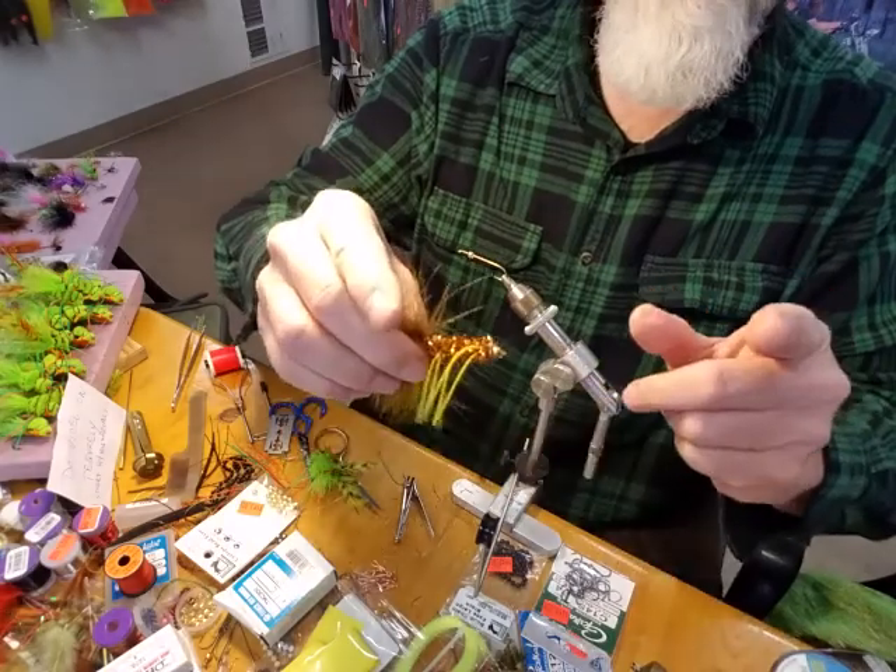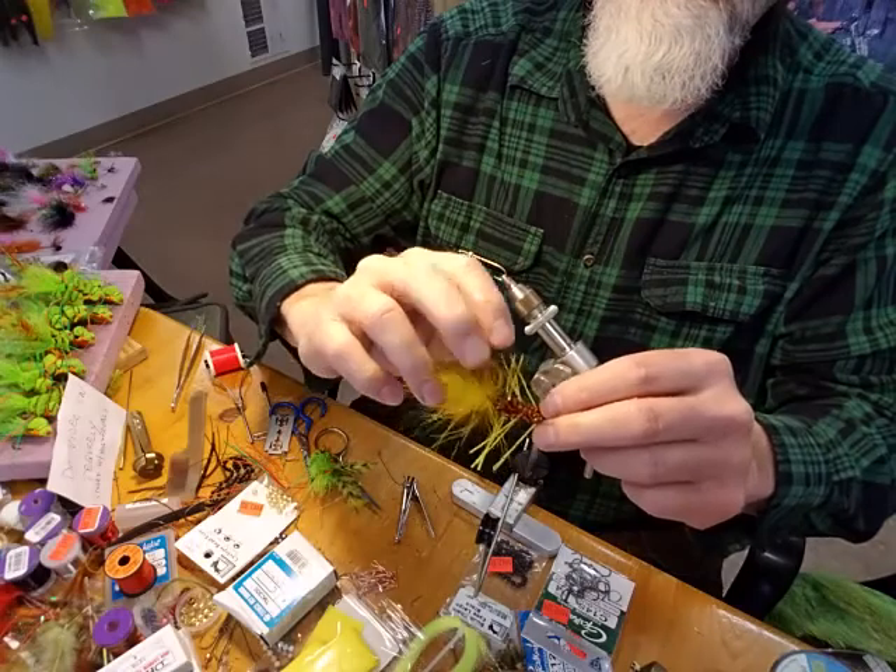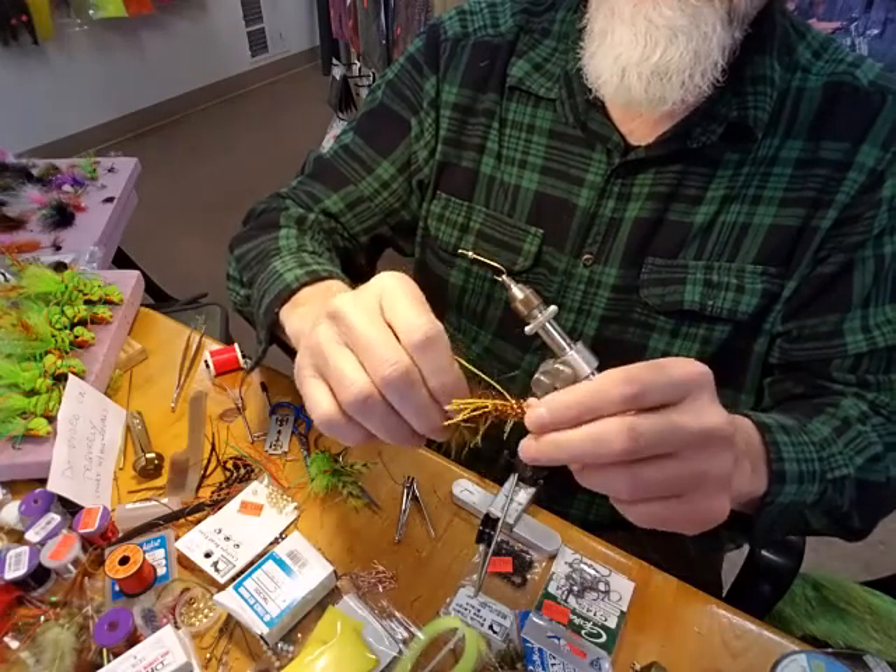The Dekile is an incredible fly for steelhead, trout, smallmouth bass, and largemouth bass. We use it quite a bit up here in the Northland. So we're going to go over the tying materials for this Dekile streamer.